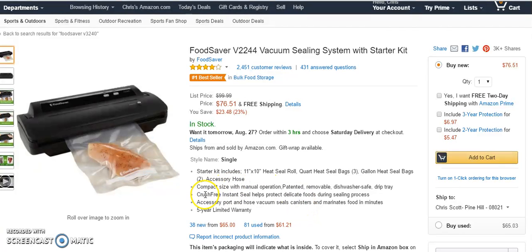You're also going to get a drip tray, which is pretty awesome. Something the other FoodSaver models didn't have is a crush-through system that protects your delicate foods. If you like to store things in mason jars or canisters, or store marinades, you'll want to get an accessory port for that. You also get a five-year warranty, which is pretty cool.